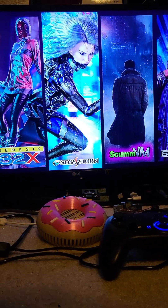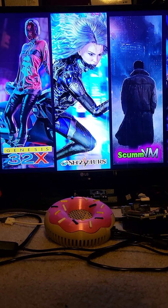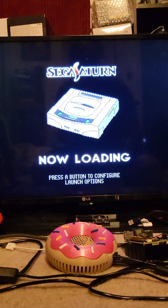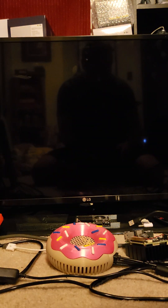Someone wanted to know how I played Guardian War on Saturn, so I'm going to show that. I have a bunch of different projects going on here that I need to do videos for.